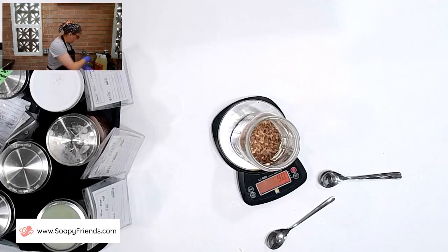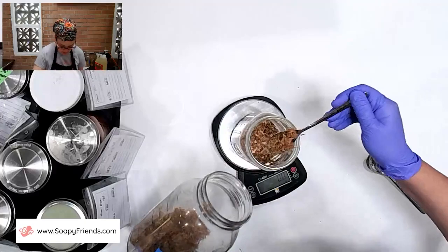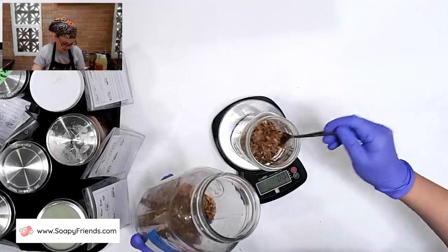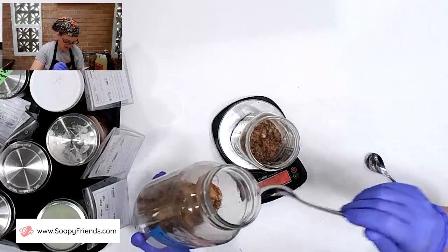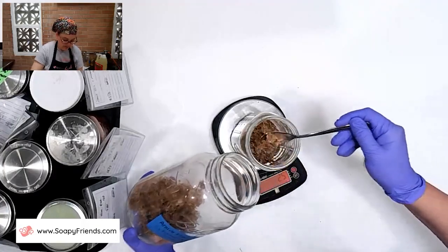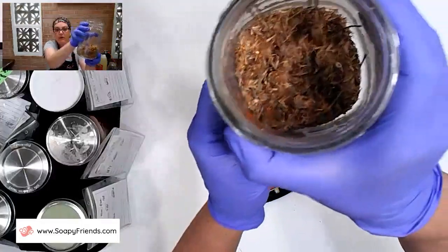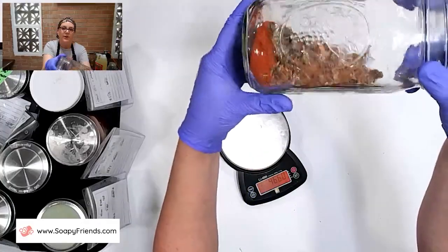And lastly, the arnica — I need about 2.7 grams. These are pretty poky, kind of like little thorny flowers, similar to thistles. This is a great example of the mass and volume difference, because it weighs next to nothing — it's very light and fluffy. I can see in the jar and tip it on its side so you can see those are the herbs I'm putting in here.